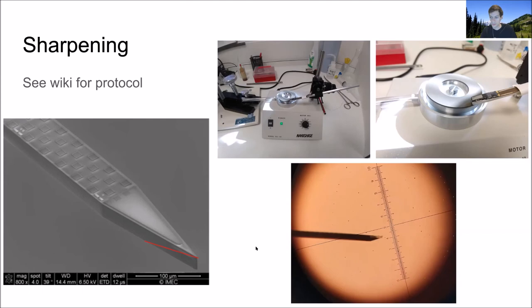Is the micropipette grinding device available to purchase? Yes — there are links and part numbers at the wiki protocol. It's not super cheap but not crazy expensive either. I think it's about $1,500 — the Narishige one.